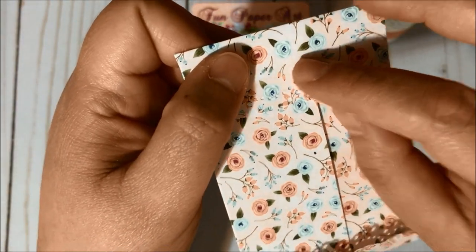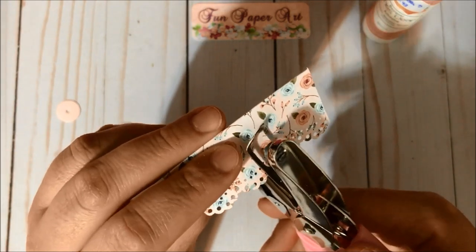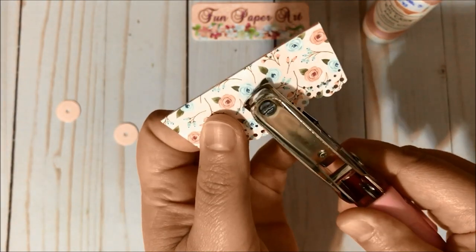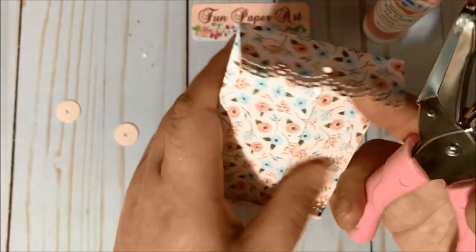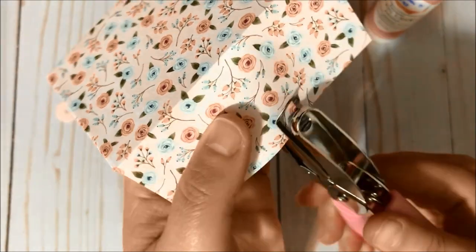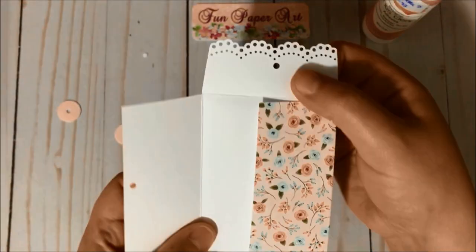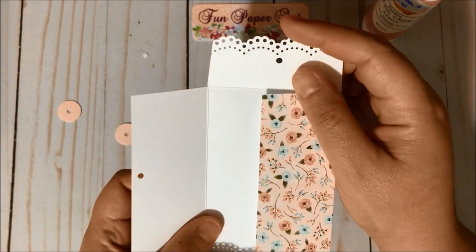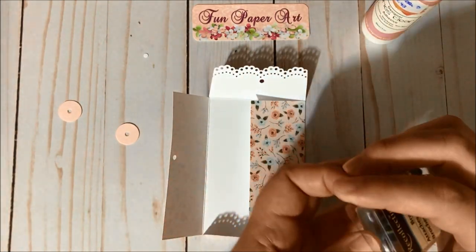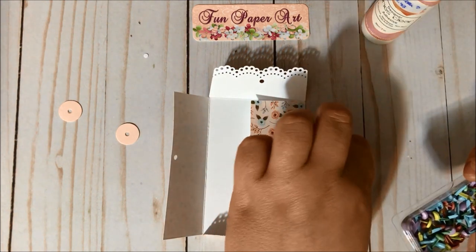So we have a mark here and one here, and we are going to use the hole punch over these marks — just like so. Then open to the side and do the same just where I made my mark. So we have this hole here at the top flap and this one on the side. We are going to use a brad — I am going to use pink for this project.